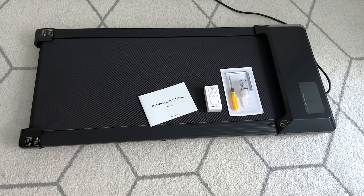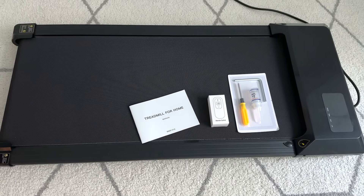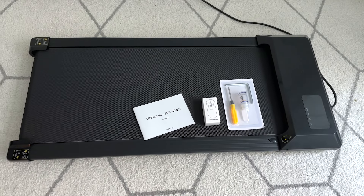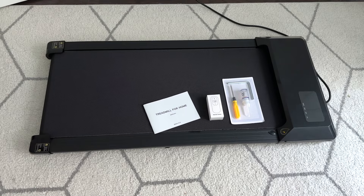These are all the pieces you receive when you order Deer Runs treadmill. There's a manual remote control and some treadmill lubricant, and as you can see, the walking pad itself actually comes 100% completely assembled. You don't have to put a single thing together.